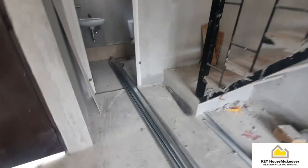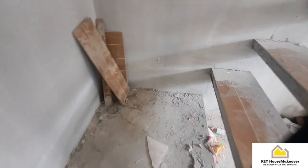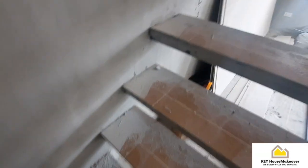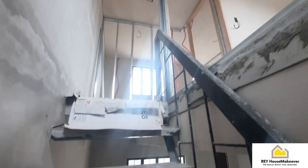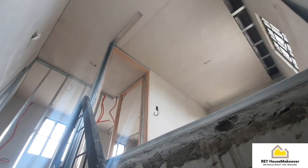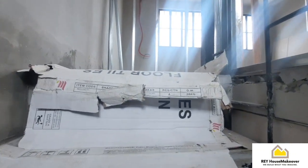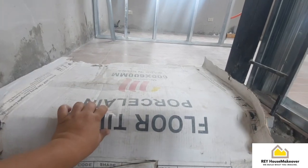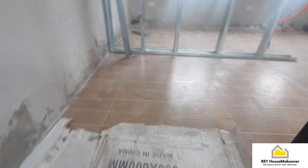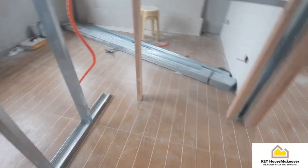Taraakya tayo sa taas, check natin. So okay na yung hagdanan nila dito, na-tiles na rin. Pinalagyan ko ng sapin para hindi tamaan yung tiles. Kung maunaan naman yung tiles, okay lang din. Basta ingatan.